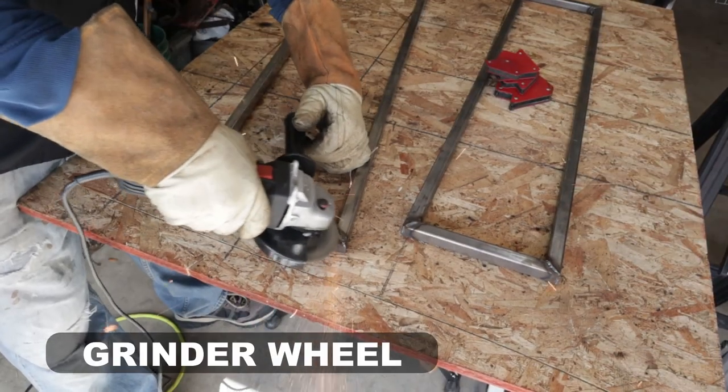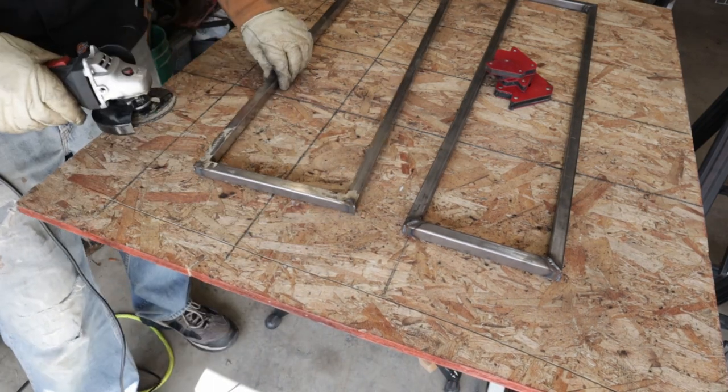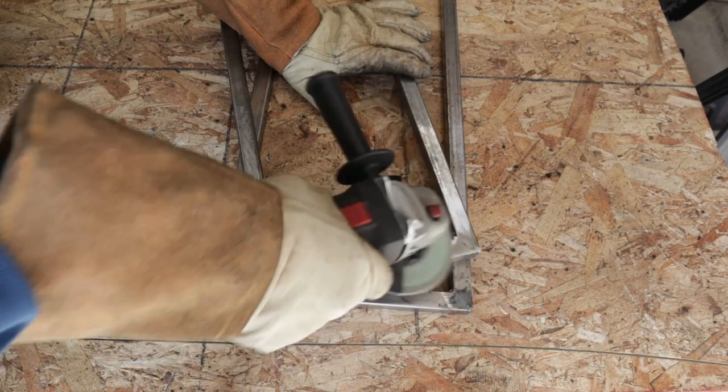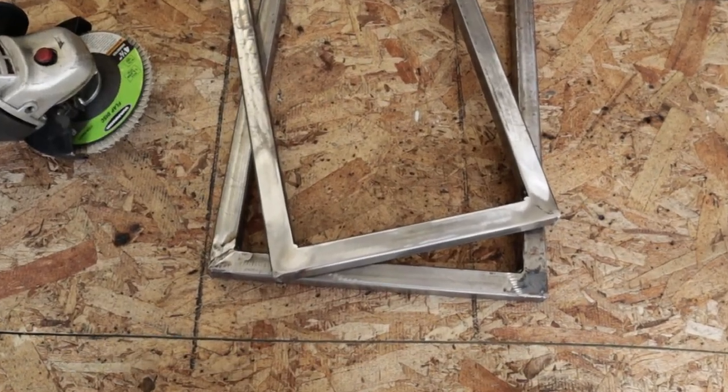So I suggest if you are brand new to metalwork, don't get a bandsaw or a chop saw. Get what I was using right there — you can pick up a $15 angle grinder. Just don't forget a flapper disc, a grinder disc, and a pack of cutoff wheels.